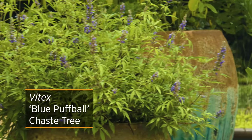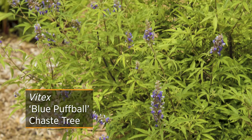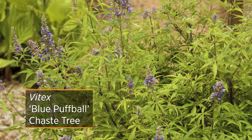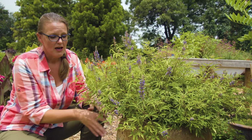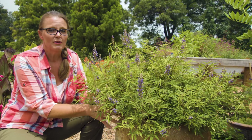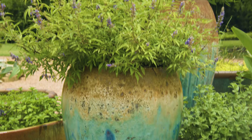You can see it maintains about a 3-foot height, and it's nice and rounded without any pruning. This particular one we've had growing in a pot, so it's cold hardy to zone 6 in the ground. But being in a pot, it's going to be a little bit more tender. It's overwintered here in Stillwater in this pot for a couple of years.